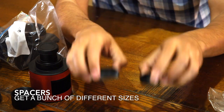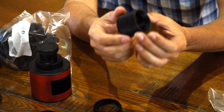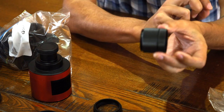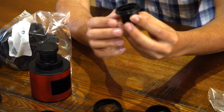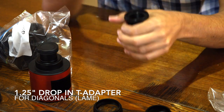Spacers in general will become part of your collection. I have two different sizes here depending on what I've got hooked up. You can buy spacer sets with 20mm, 5mm, 1mm, 2mm spacers — I'd recommend getting a bunch of them, because you end up using all sorts of different combinations. It's really good to have a set of spacers that you can experiment with.